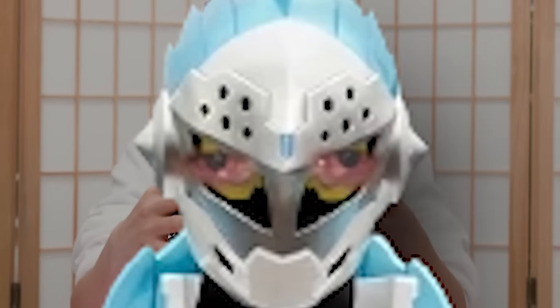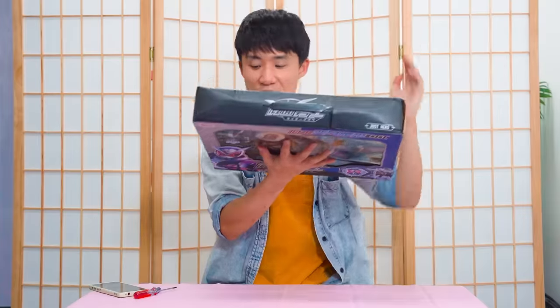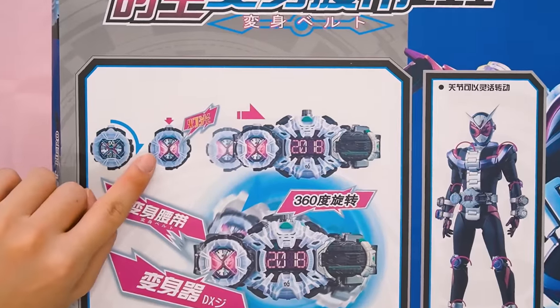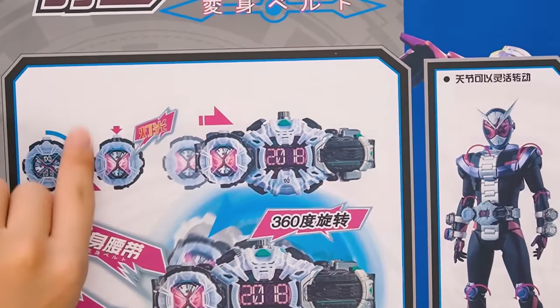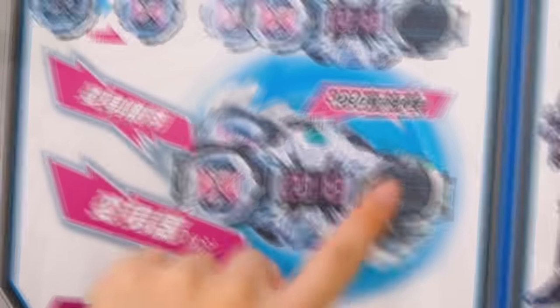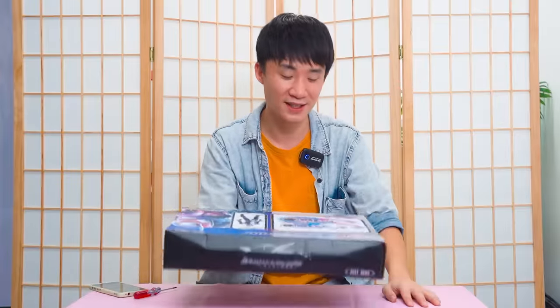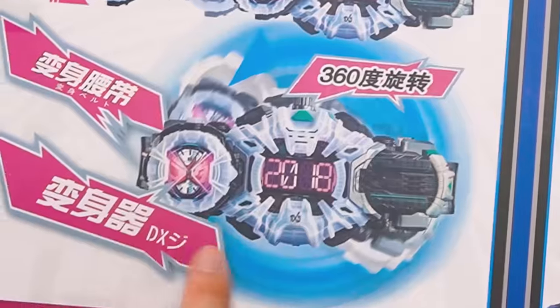Why are we still here? Just to suffer. So let's flip it around, just like the last video. It says the ZO rider watch can... there's light. And then when you put it in, you can 360 it. Honestly, I don't even know what the components of a ZO belt are, so I'm just gonna call it the belt thing. Does anyone know the official name of this part of the belt?